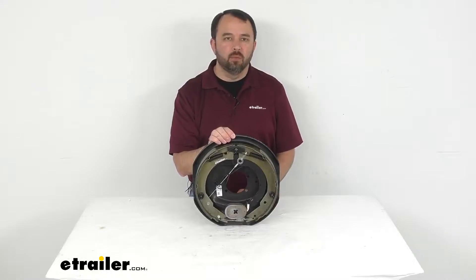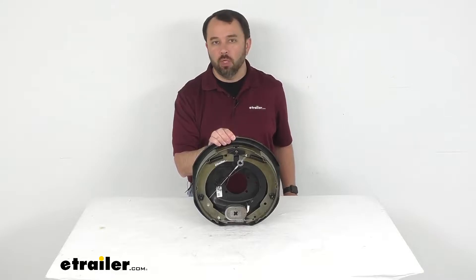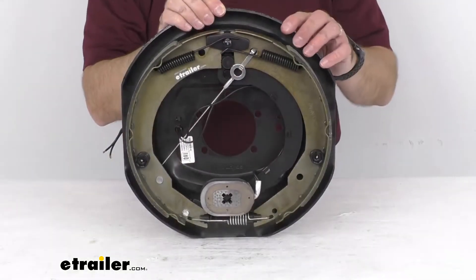Hi everybody, Andy here with eTrailer.com and today we're going to take a look at this TruRide 12 inch right hand self-adjusting electric brake assembly.